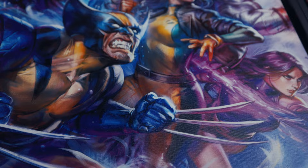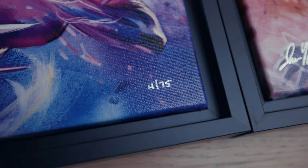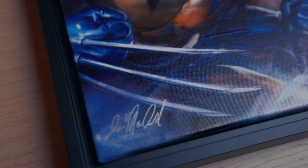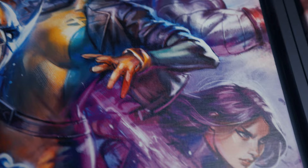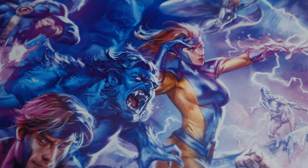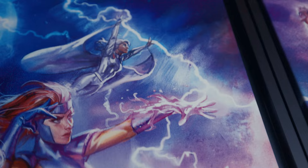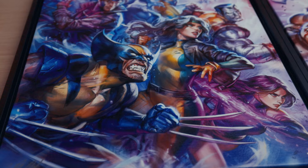As for the X-Men canvas, I got edition number 4 out of 75. The signature from Ion McDonald is somewhere near Wolverine. The characters on the X-Men side are Wolverine, Rogue, Psylocke, Colossus, Gambit, Beast, Jean Grey, Iceman, Storm, Cyclops, and Professor Xavier — who seems to be present psionically rather than physically.